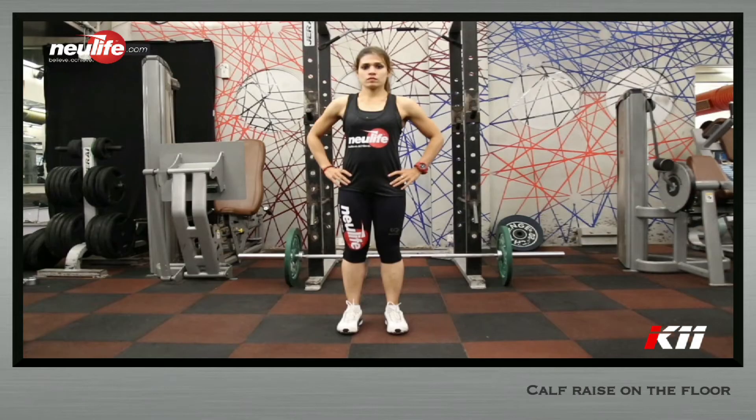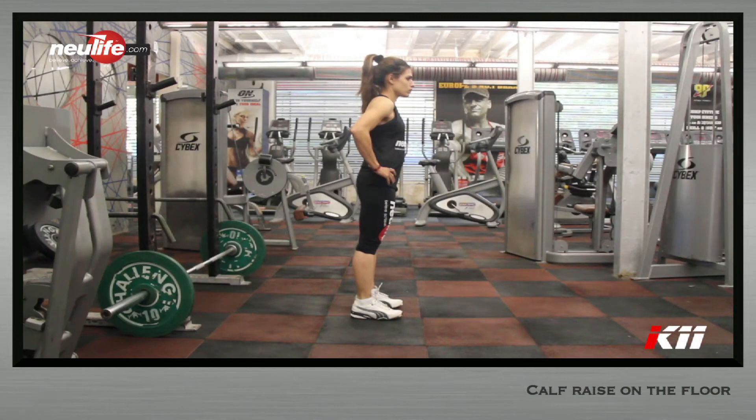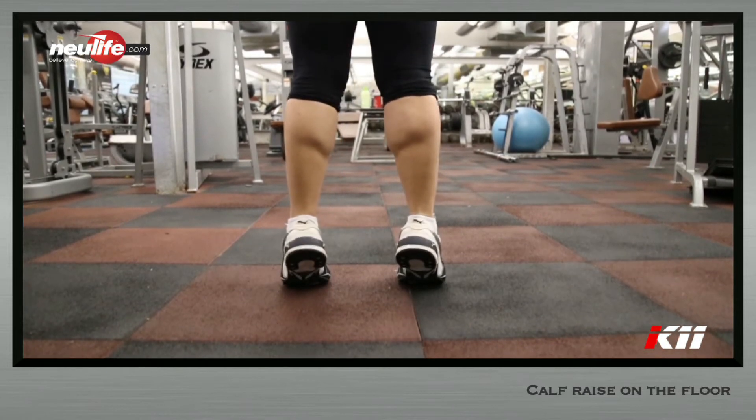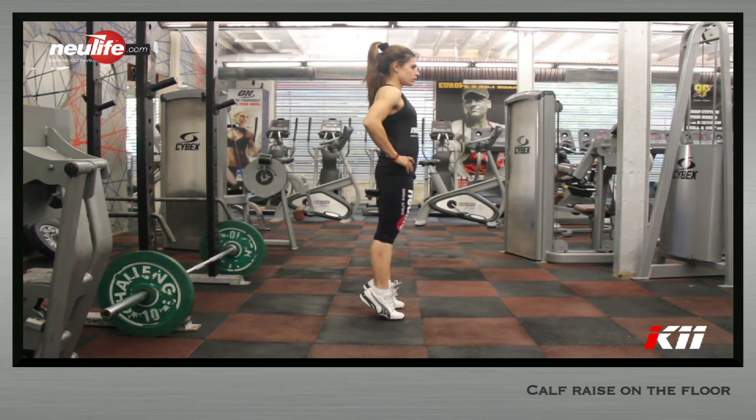Stand straight on the floor with your hands on your waist. Feet should be shoulder width apart and toes pointing straight. Push the floor through the balls of your feet and raise the heel as high up till full ankle lockout. This is your starting position.